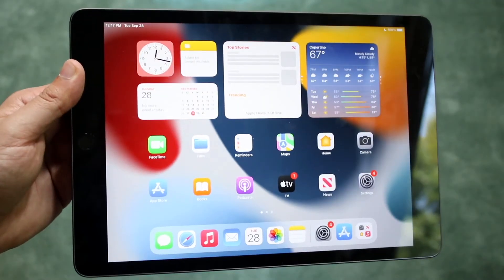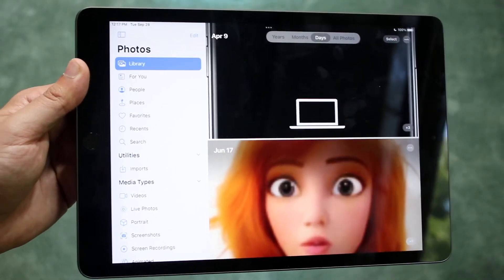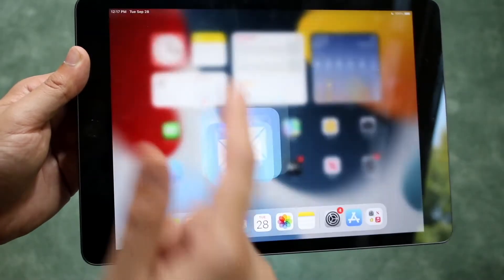At this point your RAM should be cleared for the most part and you should be good to go. If we go back into Photos, as you can see it doesn't do the same thing it did before — same thing with all these other apps — until you go ahead and clear out the RAM on your specific iPad.